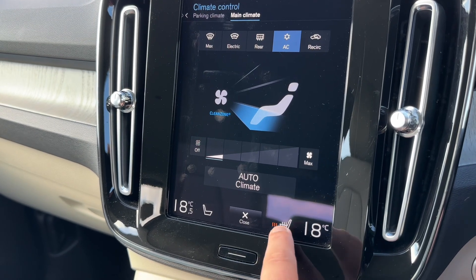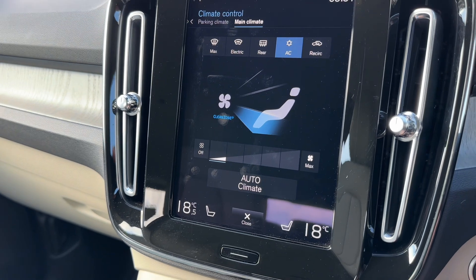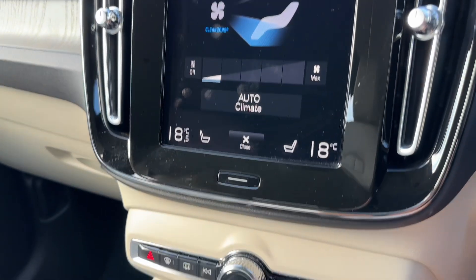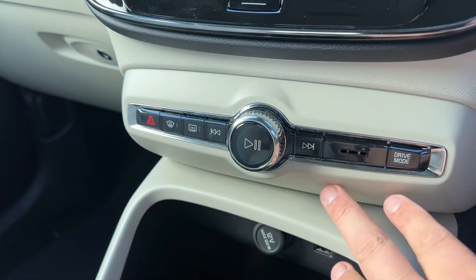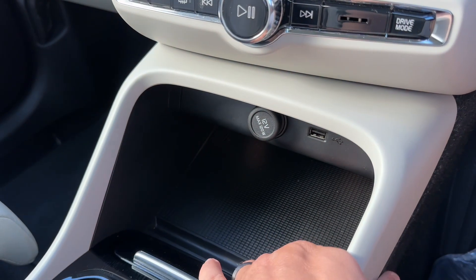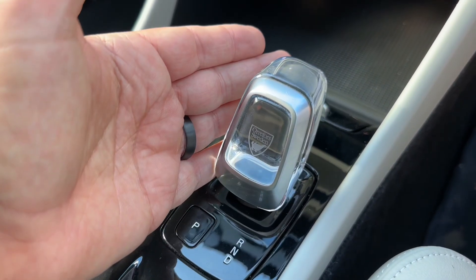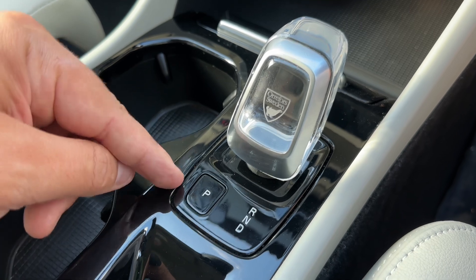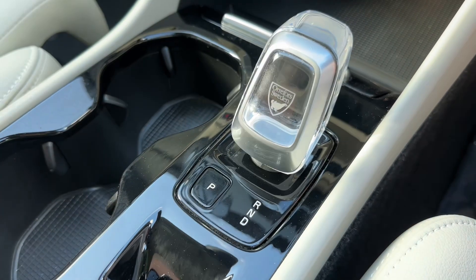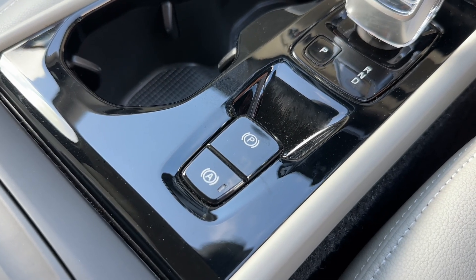We can control the heated driver and passenger seat — both seats have got three separate heat settings each. Below that we have the main volume for the stereo as well as a few physical stereo buttons. The hazard warning lights are there too. There's plenty of storage space, a USB input, and a 12 volt charging socket. We then have the gear lever for the fully automatic gearbox — this button puts you in park, and everything else is done on the lever itself. Finally there is an electronic handbrake with an auto hold function.